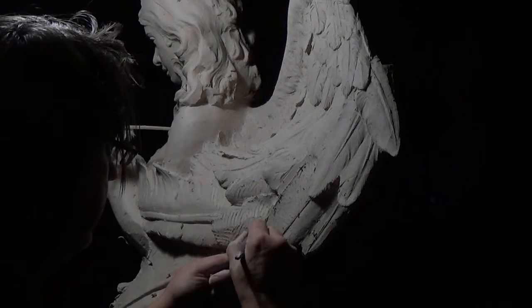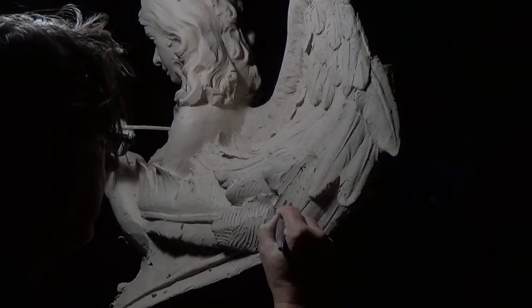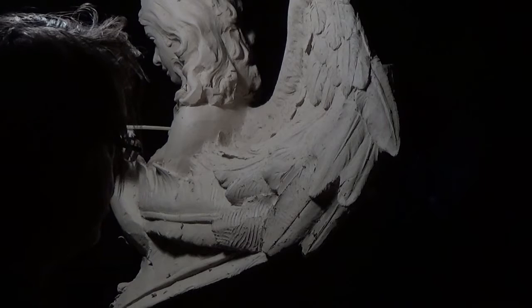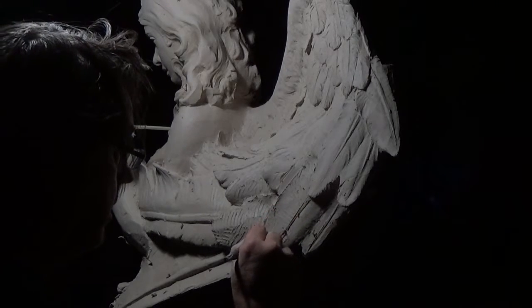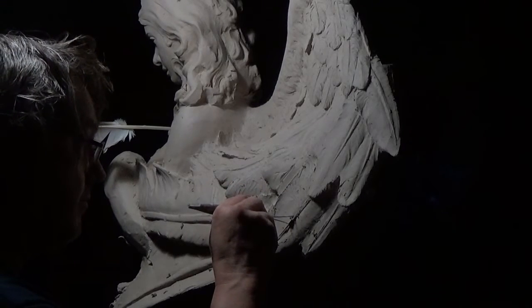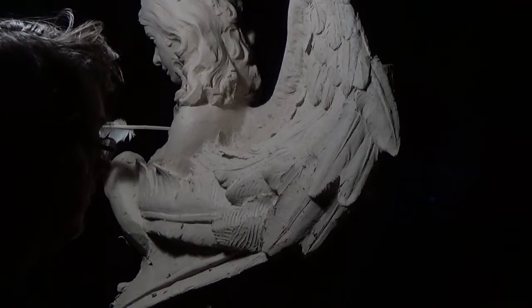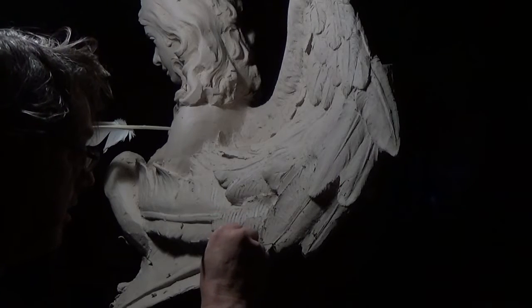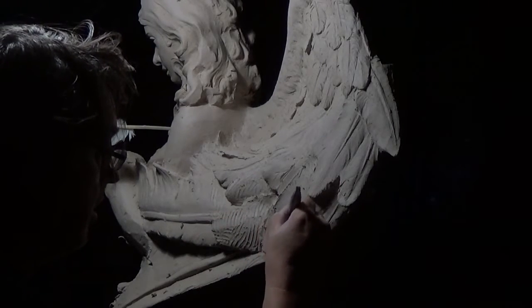That will assuage any awkward proportions of the feathers. The feathers need to be proportionally correct, even though they're not anatomically correct by any stretch of the imagination. It's more important for me to get the style of these 19th century Italians. If you notice that feather - just playing with those very, very delicate edges, soft and found.